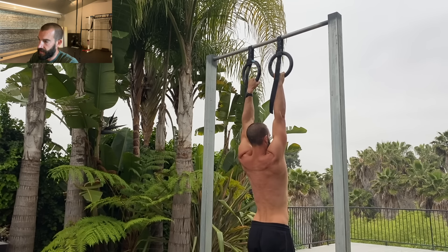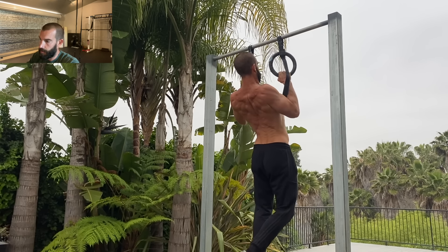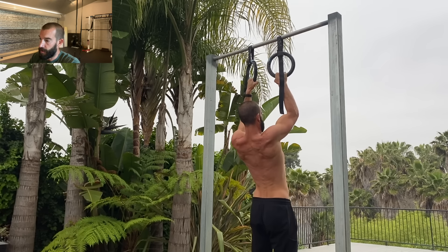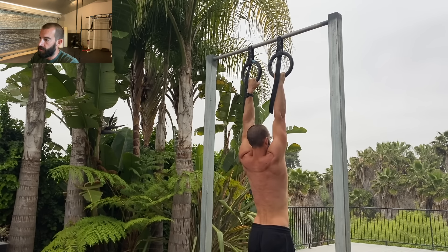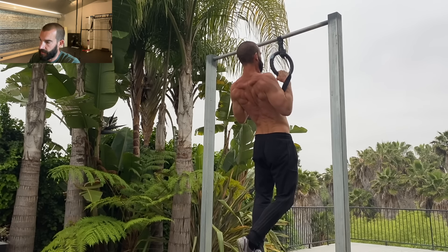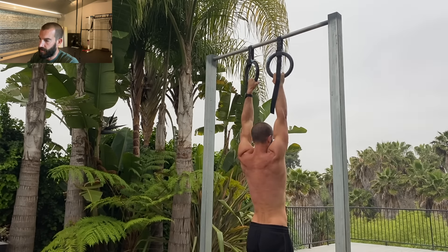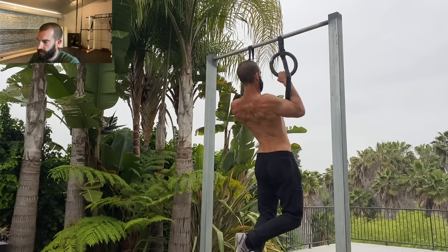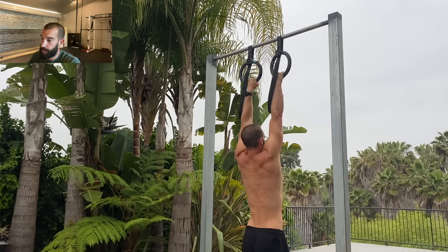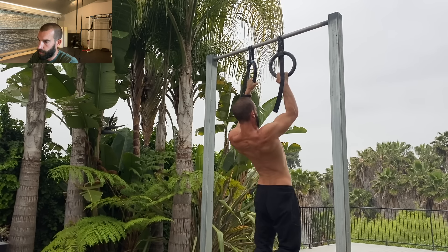Slow reps, where you deliberately slow down the lifting and lowering phases of the pull-up, are really amazing for developing control and improving your technique and breaking bad habits. They show you exactly where you're weak and where you've been cheating, and they can build comfort and strength at the end ranges of motion. Getting good at slow reps is a remedy for a variety of issues that basically suck the efficiency and effectiveness right out of your pull-ups.